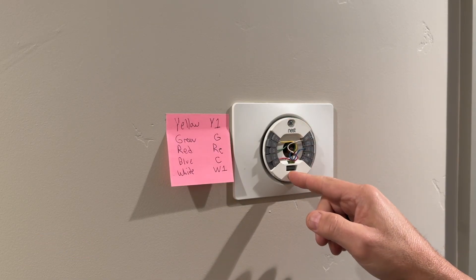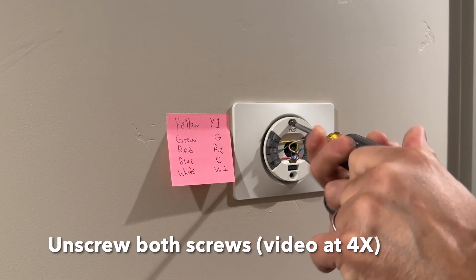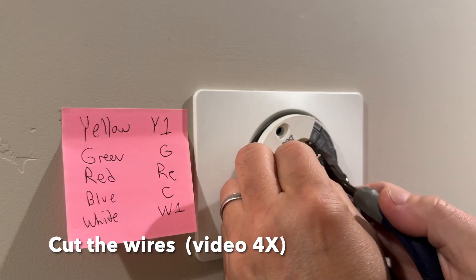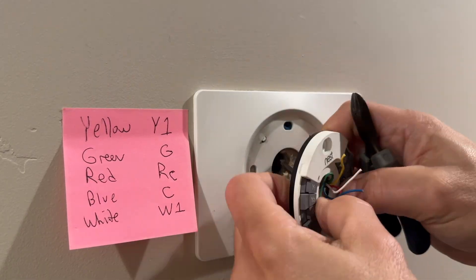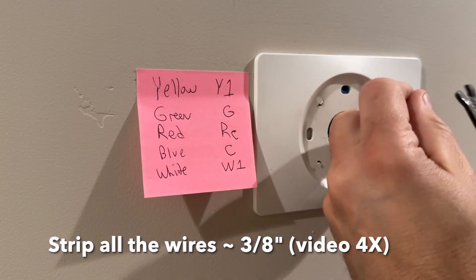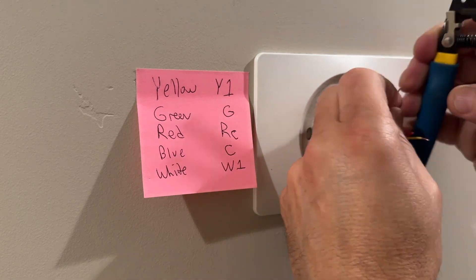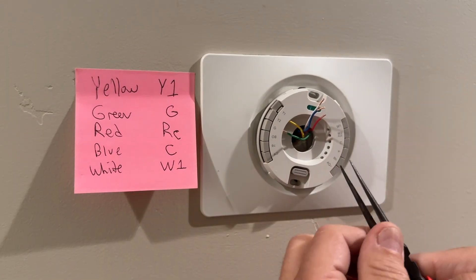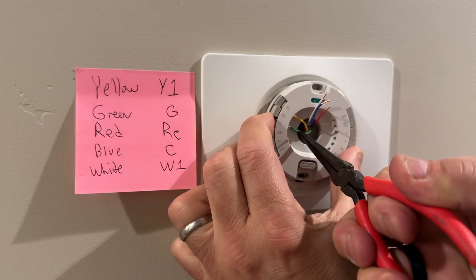Now I'm going to unscrew this and then disconnect these wires and then put in the new Nest. Strip the wires. It's the green wire — I really need to push it in. So we're going to use these pliers to help just drive it all the way in.